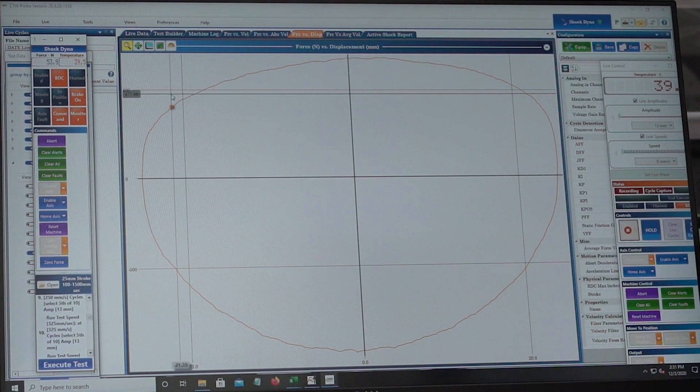Obviously the better dampers and the better oils don't lose as much. That's one of the key areas where you see a cheaper, lower-quality damper suffer.